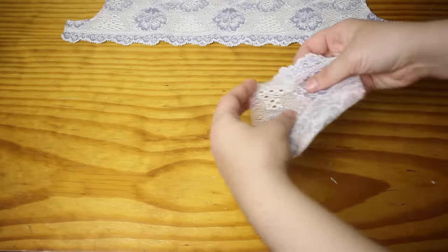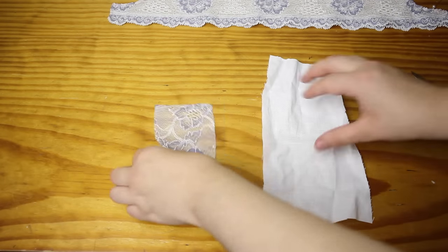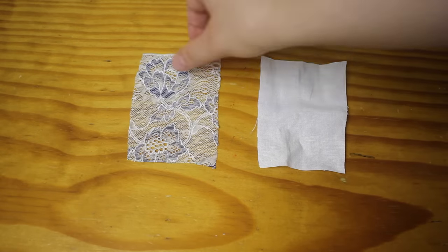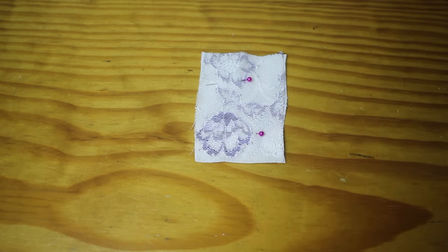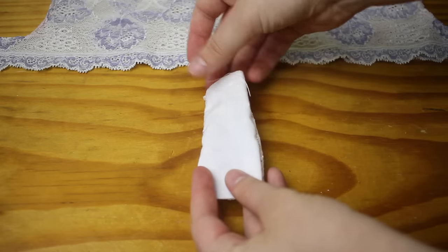Next, we're going to make a gusset. Cut out a piece of lace that's 3.5 by 2.5 inches. Extend the 3.5 inch measurement to 4 inches if you're making plus size underwear, or to 3 inches if you're very thin. Then cut a piece of 100% cotton in exactly the same size as this piece of lace. Put the two pieces right sides together, pin them together, then sew down these two sides only — you can just use a straight stitch here. Turn the gusset inside out and you should have something that looks like this.